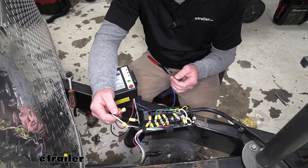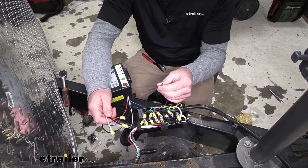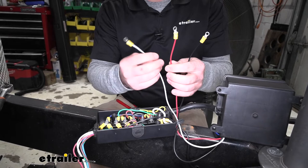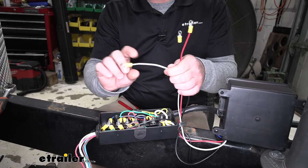Now what I went ahead and did is grabbed our box and crimped on ring terminals to all the wires, other than the blue one which will get connected to our breakaway switch. Now keep in mind it's not really about the colors of each wire but more about the functionality of them. We're going to hook up our three wires here to the appropriate post in our junction box — we're going to have a ground, a battery charge line or truck power, and a marker light wire. I'll hook these up the same way as before, just taking our nuts off, putting the ring terminal over the post, and tightening everything back down.